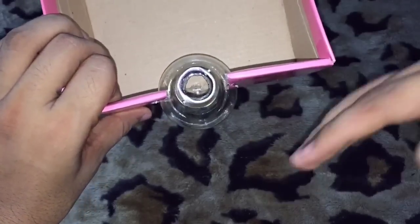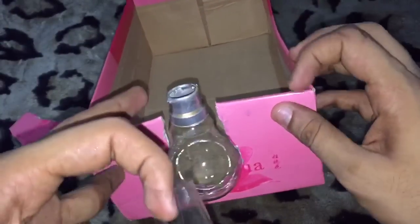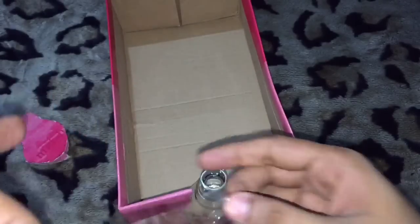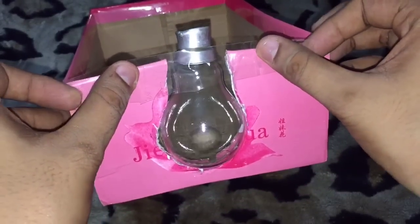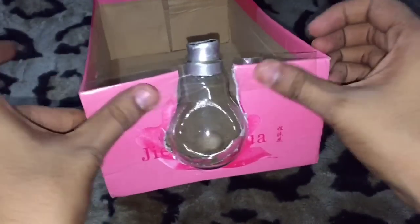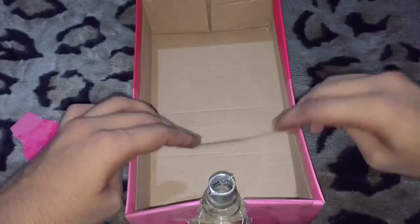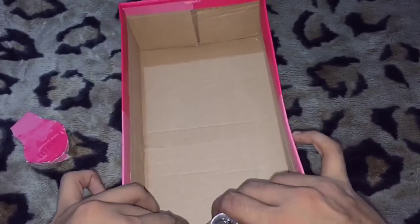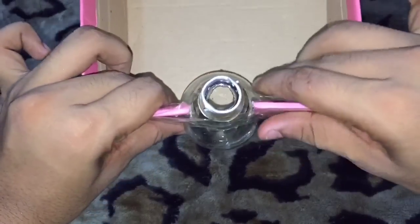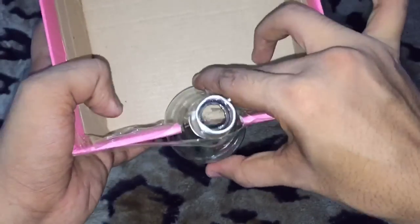Half of the bulb sits here and half outside. Now we need to stick it with tape like this — securing it from inside out, half inside and half outside.